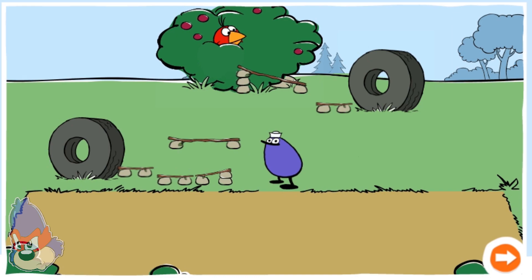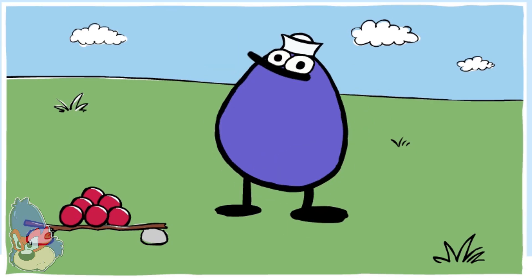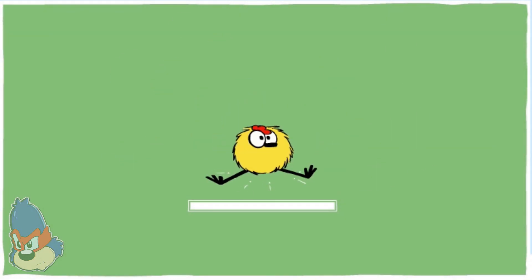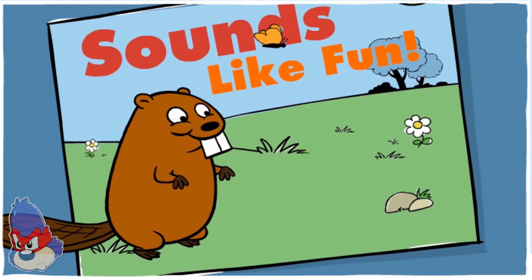You fed Quack. Quack sure loves eating berries.